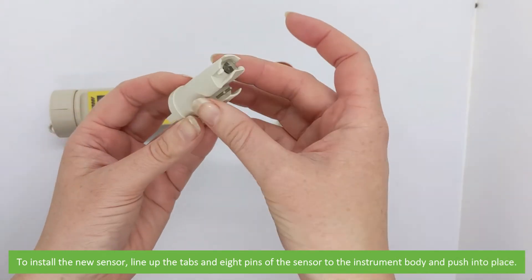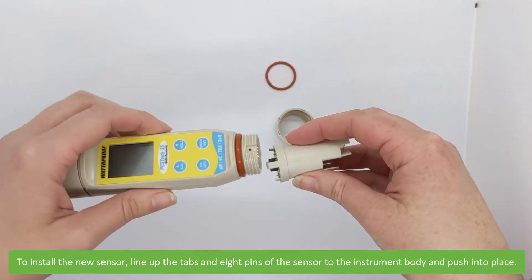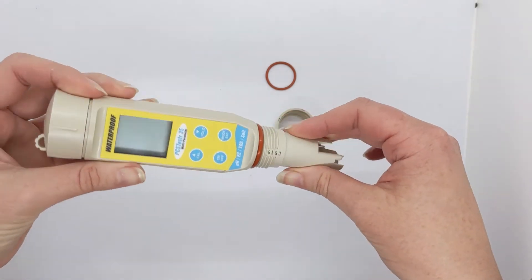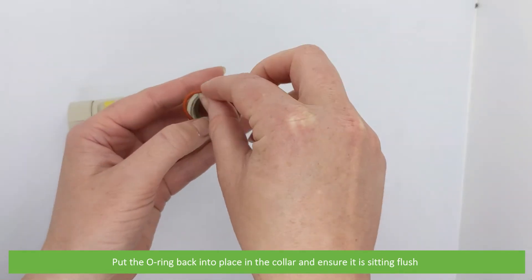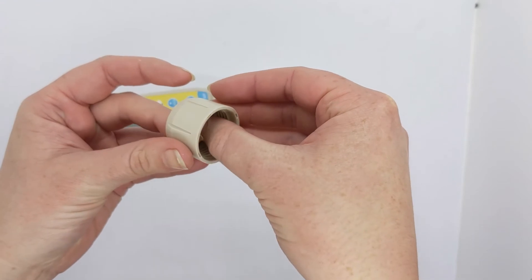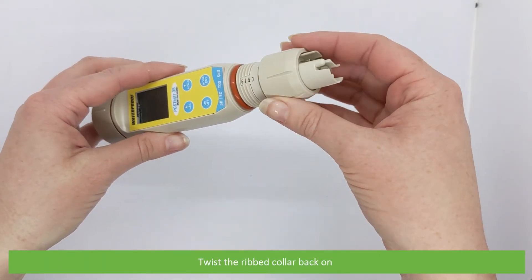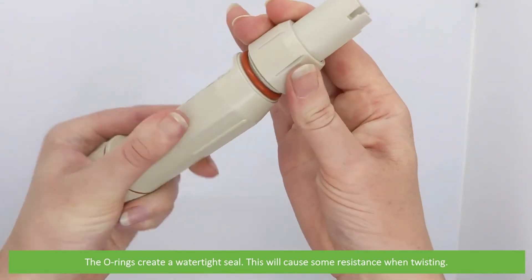To install the new sensor, line up the tabs and the eight pins of the sensor, then push the sensor into place. Put the o-ring back into place in the collar and ensure it is sitting flush. Then twist the ribbed collar back on. The o-rings create a watertight seal, so it will cause some resistance when twisting.